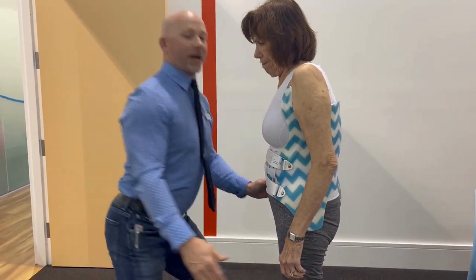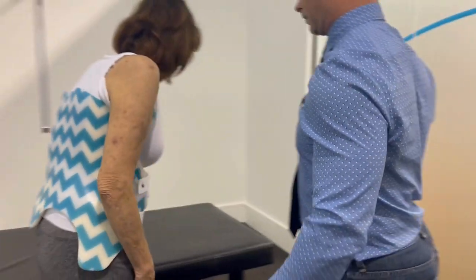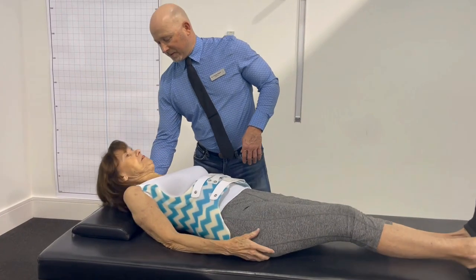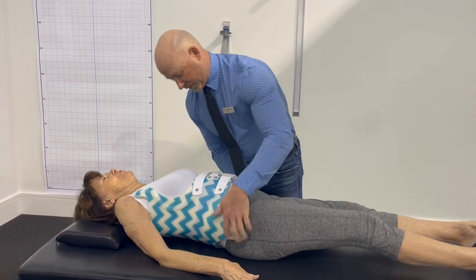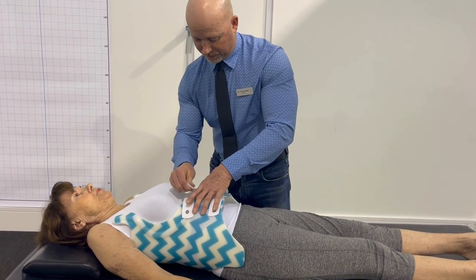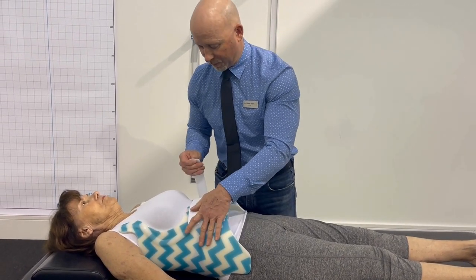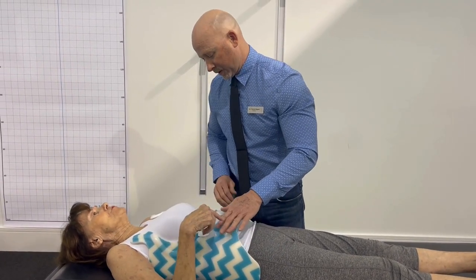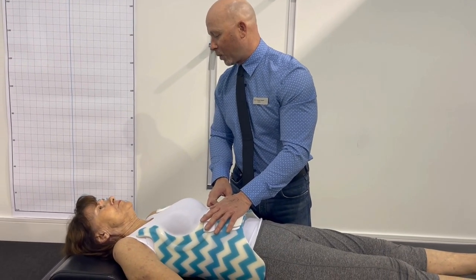Now we're just going to lay her down and tighten it up. So she lays down and we're just going to scoop down just a little bit, Georgia. Take a deep breath in, blow it out. Deep breath in, blow it out. And one more time, deep breath in and blow it out. We'll gradually work on that — the more you do it, the better you'll get.